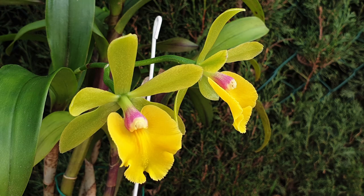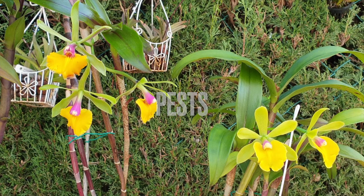You can see how the Rhyncholaelia digbiana has given a much more frilly, serrated lip structure, as opposed to the Rottata Free Spirit parent in the Rene Marquez hybrid, which has a more rounded, cleaner finish at the end of the lip. Those blooms are also not as star-shaped and they are not fragrant.